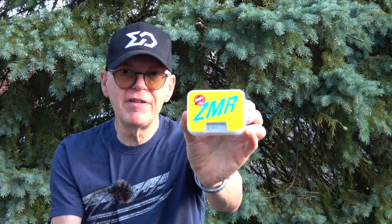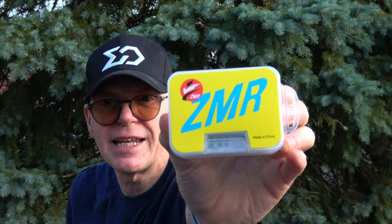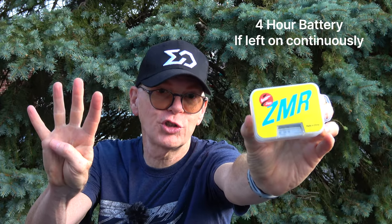Hey everyone, welcome to the Captain Drone YouTube channel. My name is Steve and I am a drone pilot. Today I have a very affordable GPS unit for you. This is by ZMR — they make a GPS that is tiny in size, runs for four hours on one charge, and gives you the top speed of any RC product you have. That means if you have an RC car, RC plane, RC helicopter, FPV drone, or normal drone and want to test how fast it is, this will tell you.